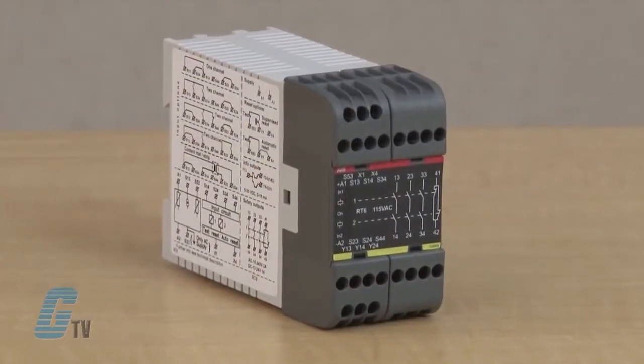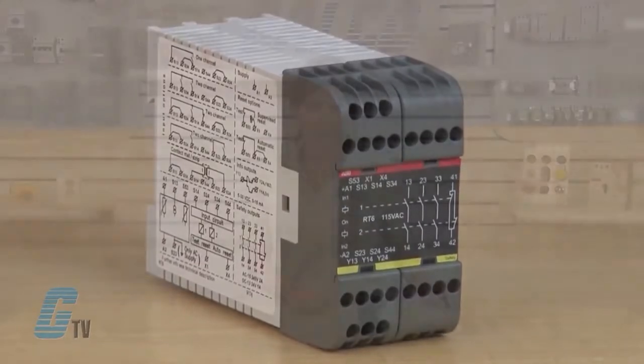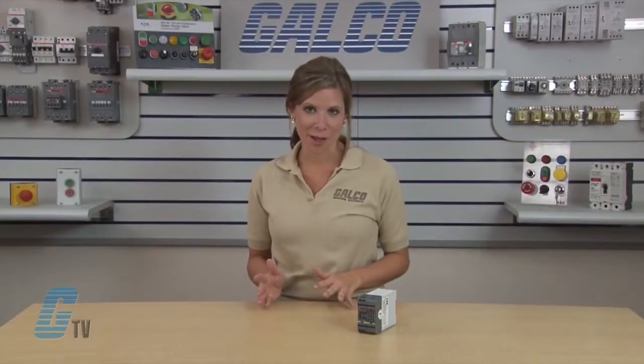In addition, the safety level required for each installation can be selected with this safety relay. The RT6 has some of the most versatile input option arrangements available on the market, which allows for it to replace many other relays.